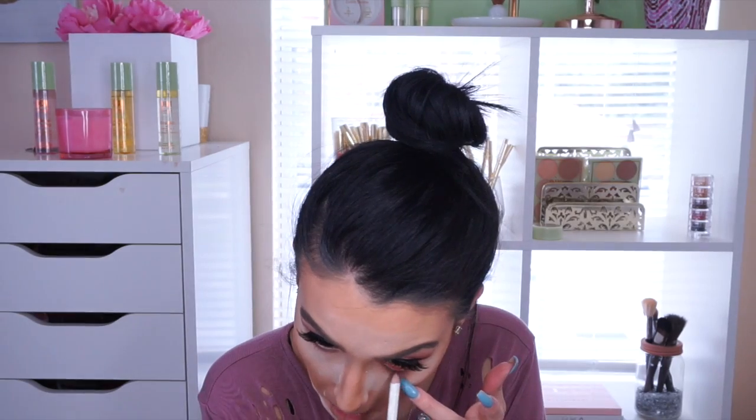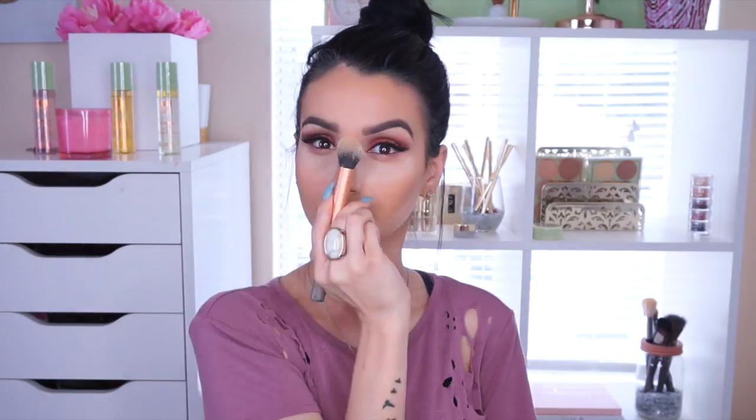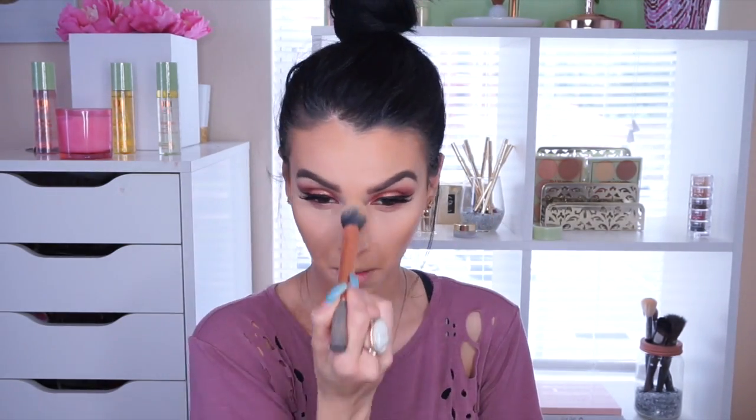Moving back to the eyes, I'm using the Pacifica eyeliner in black. Then with a clean brush I'm removing the baked powder, and with a small Real Techniques brush I'm going into the Kat Von D Shade and Light Contour Palette, using the Banana and a light color in the middle to set under my eyes and brighten them.